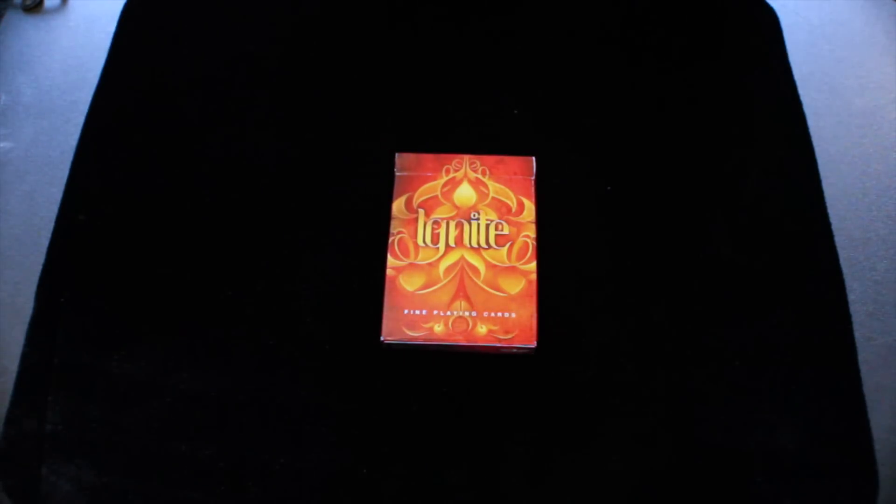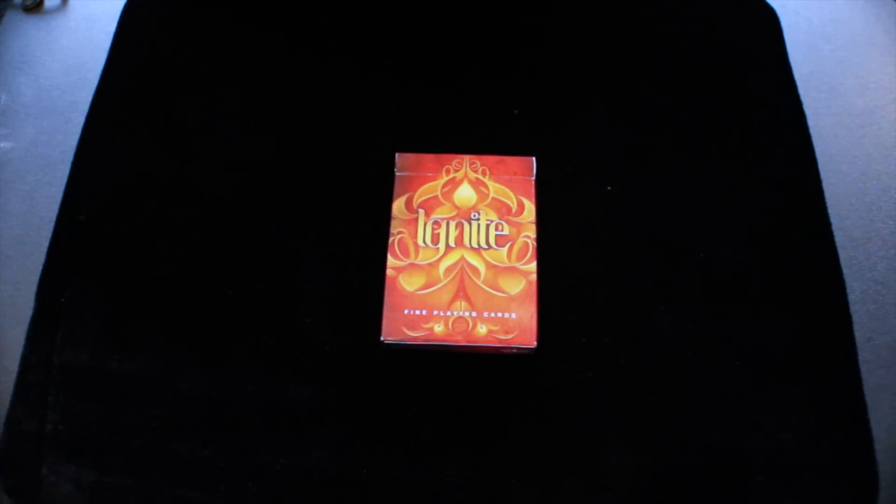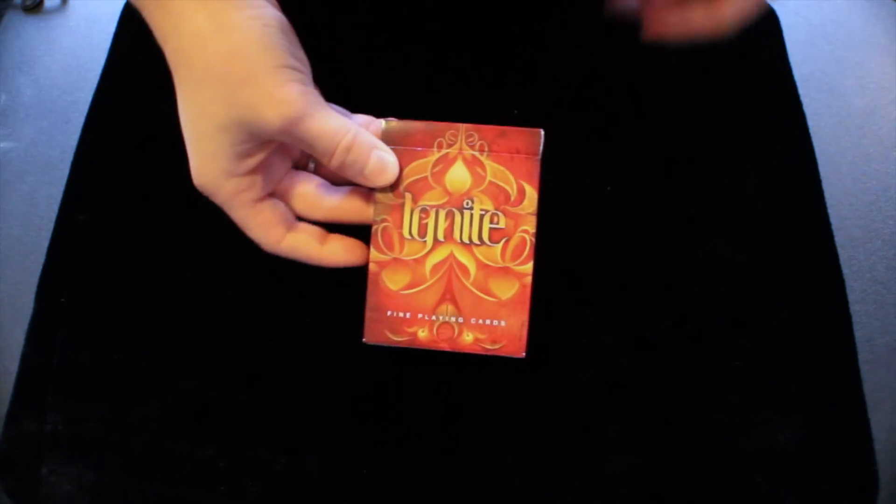Hey guys, it's Savannah here, back again with another deck review. This deck right here is the Ignite Playing Cards by Illusionist, so let's get right on into the review.